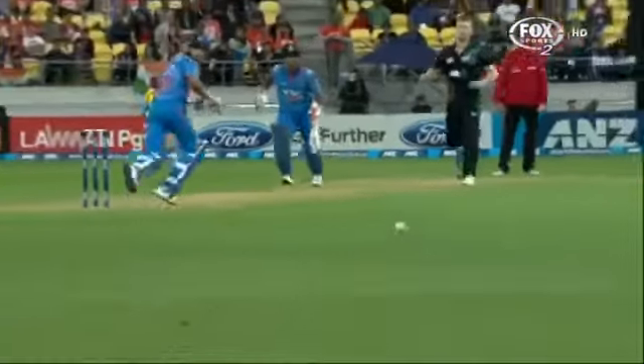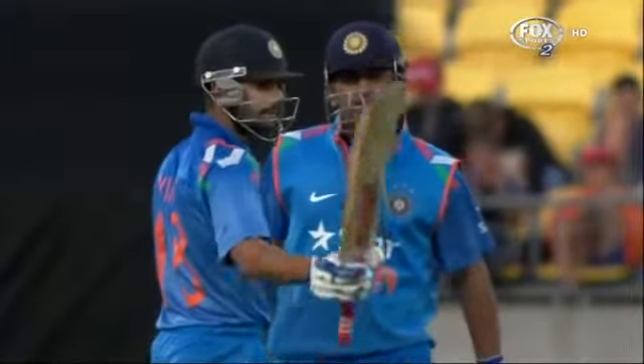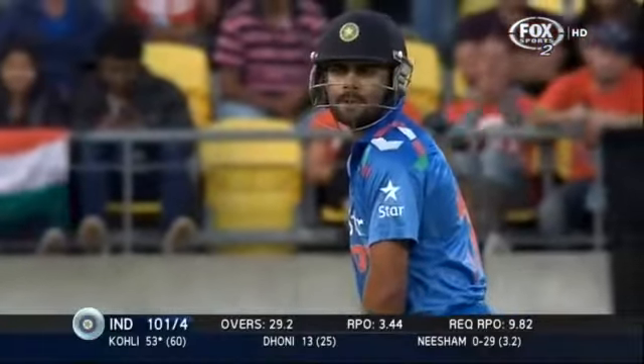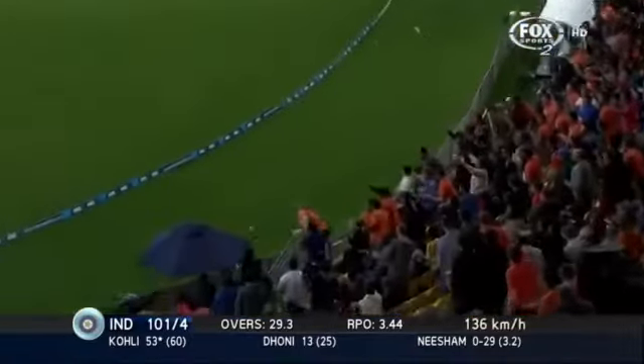53 off 60 balls — he's talking to his captain. He still knows he's got a lot of work to do. His end hasn't been the problem when it comes to the chase; it's been the other end. He's striking at 88. He's got the ability to go up a gear, which can take him to a run-a-ball without any problems.